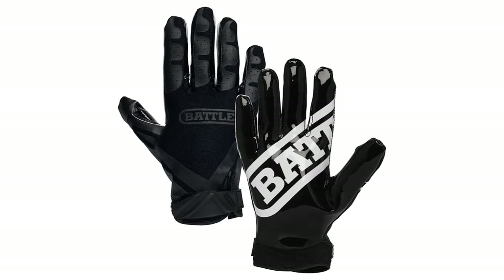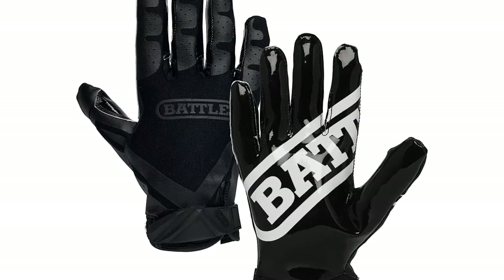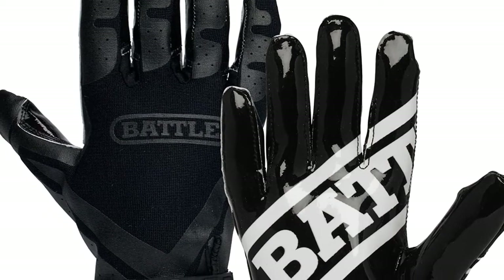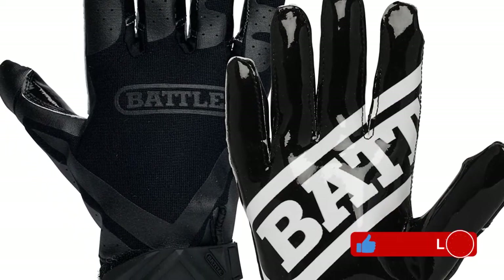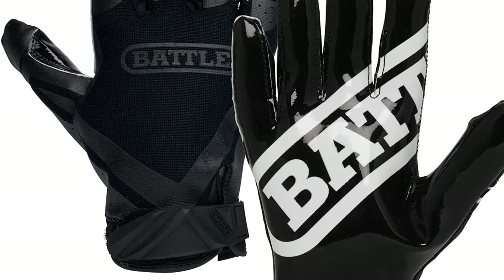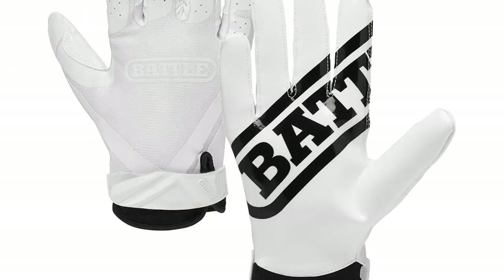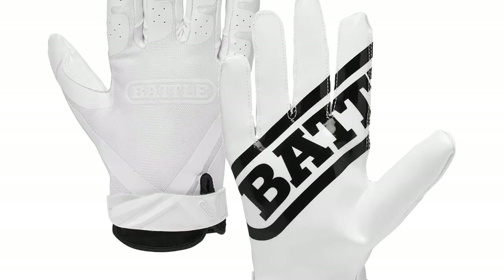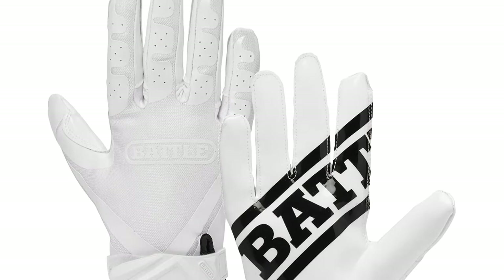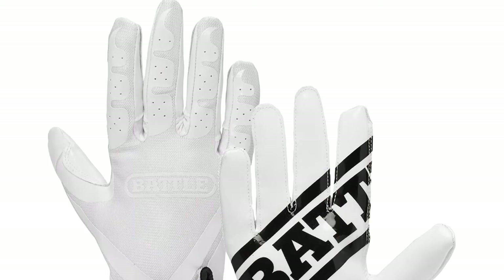From the guys who make the legendary Battle Binky Mouthguard comes some of the stickiest football receiver gloves you'll find on this list. You won't find any regulation gloves stickier than these — the Battle Double-Threat football gloves are rated at the top end of legal stickiness for the National Federation of State High School Associations, the National Collegiate Athletic Association, and the National Operating Committee on Standards for Athletic Equipment. The sticky material covers the entire palm side of the glove, giving both the palm and fingers a huge sticky surface area for one-handed acrobatic catches and for tucking the ball in right before a linebacker lights you up.